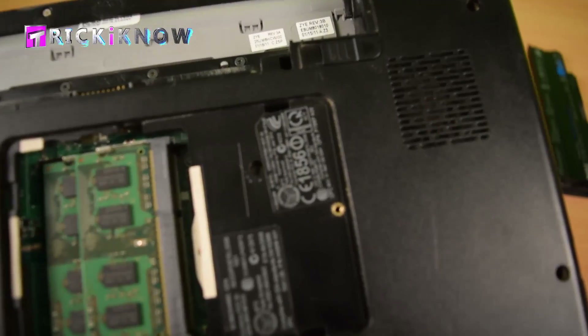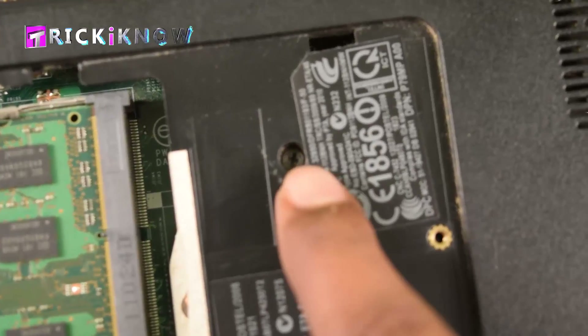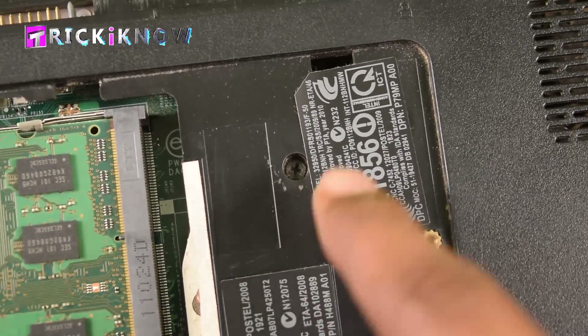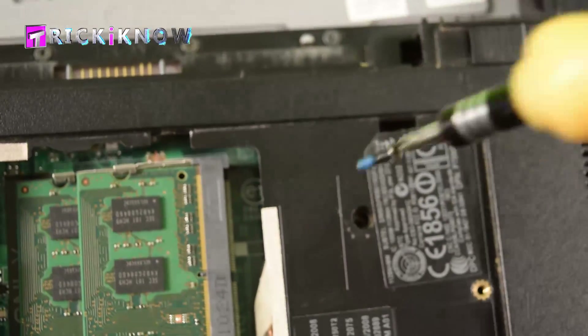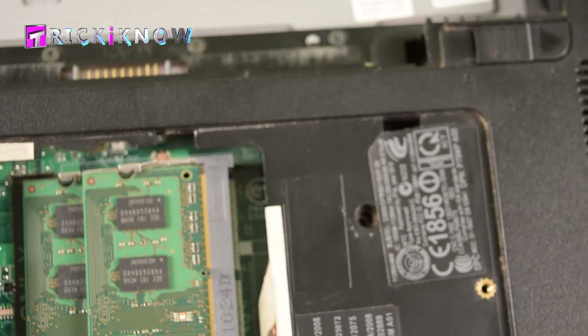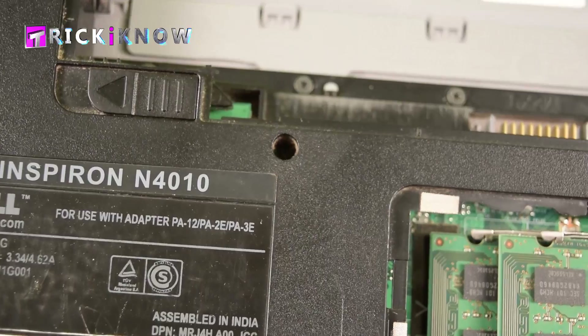Now there are two keyboard screws in this laptop. This is the first one — remove this screw. And this is the second one — remove this too.